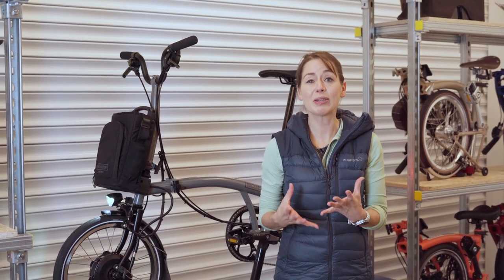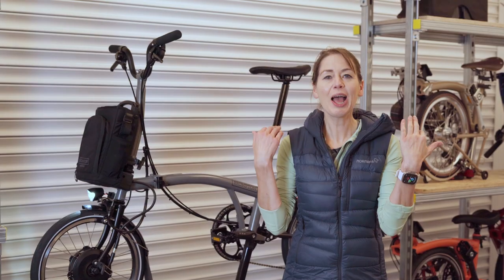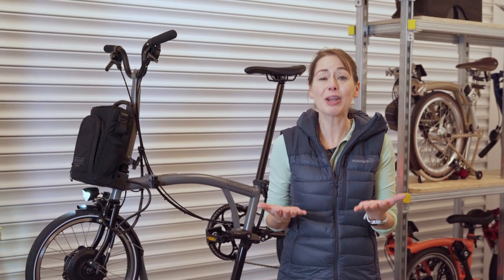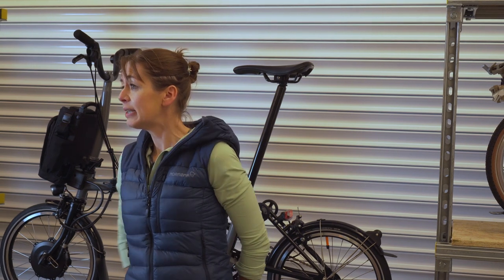This video is based on a viewer's request — and no, it's not about a new bag for the Brompton Electric. If there is any news on that we will make a video as soon as we can. The request came from John McLean, and we checked — he said he was more like John Lennon with peace at Christmas than like Bruce Willis. Anyway, back on track: this video is about the Brompton Electric City bag.